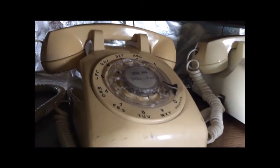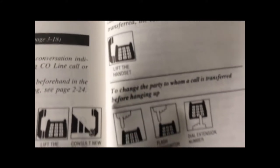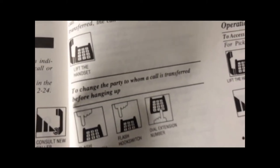If we were using the proprietary handset, we could simply use the transfer button to transfer a call. But we can still transfer calls from standard phones that don't have transfer buttons — it involves flashing the hook switch. Looking at the instructions for transferring a call: you're simply going to flash the hook switch, dial an extension number, and hang up. If the other extension does not answer, the call will automatically be transferred back to you after 30 seconds — in that case you lift the handset, flash the hook switch twice, then dial the extension number of the new party.